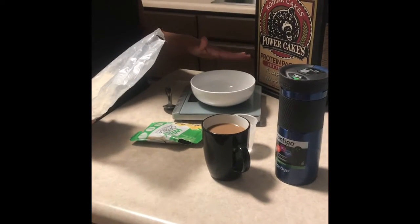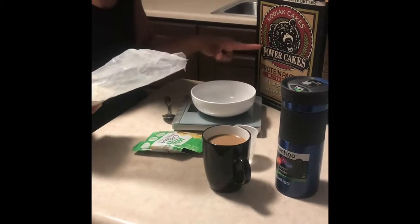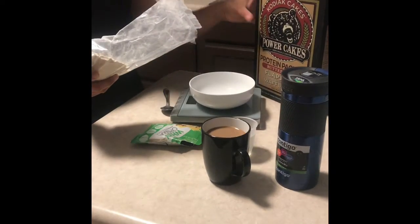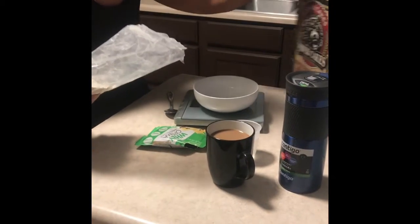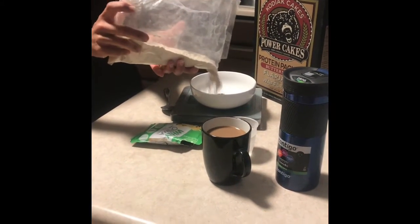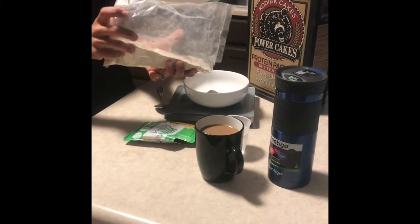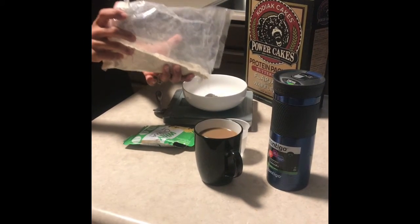I'm going to show you guys how to make the protein pancakes and add the protein powder to it. I've got the Power Cakes pancakes and my scale on grams. A regular serving is 53 grams, but when I'm mixing the protein in, I'll do about 30 grams. You guys can try out what's good for you and your macros, but I've got about 30 grams going in here.